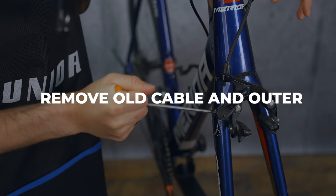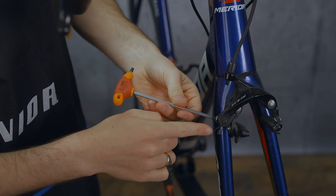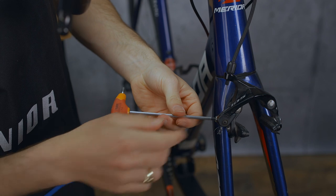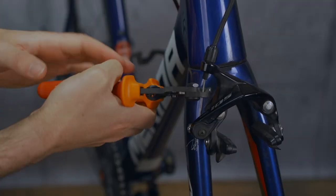We'll use this as a guide for the new stuff. Grab your Allen key and just undo that cable clamp bolt. As you can see, Dave's cable is all frayed down here, so I'll cut the cable about there — it just makes getting it out easier.